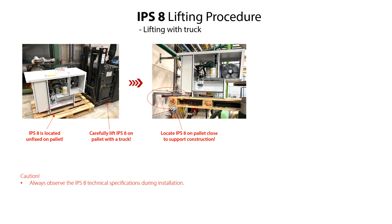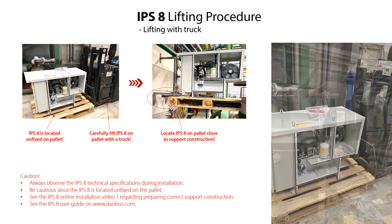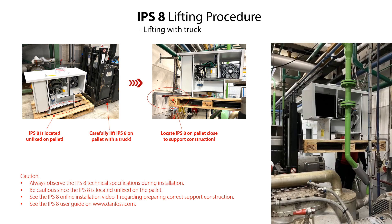If it is not possible to lift the IPS-8 with a suitable lifting gear, then you can lift the IPS-8 while it is still placed on the pallet by using a truck, and then carefully place the IPS-8 in its location. Be very cautious, because the IPS-8 is now located unfixed on the pallet, since the fixing bolts have already been removed as shown earlier in this video. Lifting and locating the IPS-8 by using a truck is shown in the following sequences.